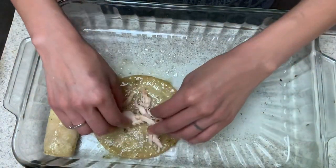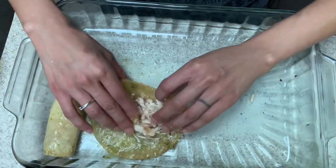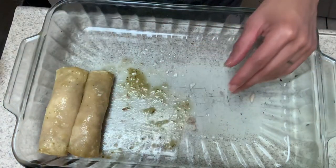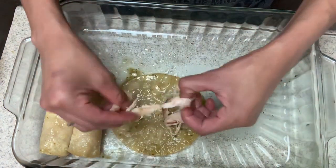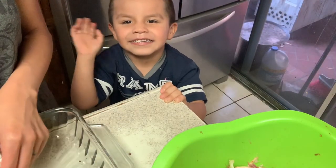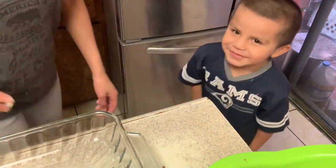Dip it, put it down, put the chicken in the middle. I don't like to stuff them too much because then they're too big. You're gonna fold it like this and boom — look how quick it is. We're gonna put some salsa on top too so it could be extra soaked and delicious. I'm done with the first layer.